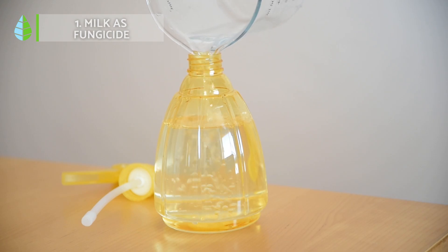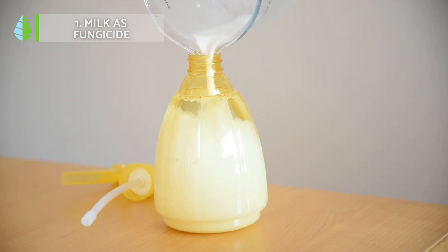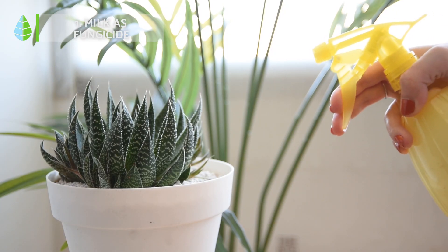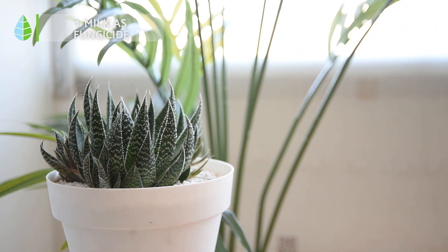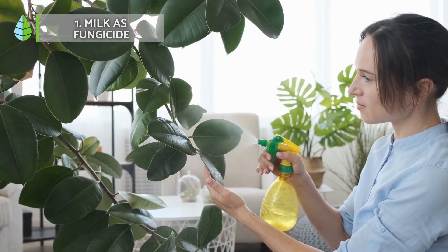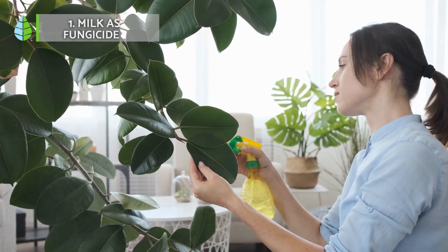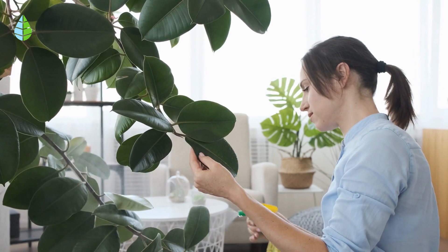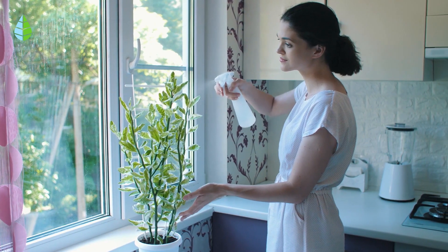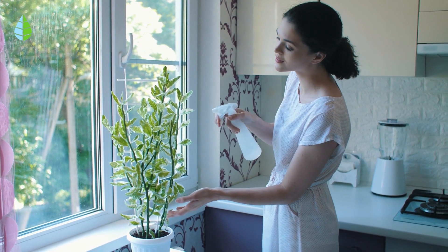To make a homemade fungicide with milk, follow these steps. Pour 10 parts of water for every one part of milk into a sprayer. Spray your plants approximately every two weeks, paying attention to both the top and underside of the leaves, as well as the stems and fruits. At this concentration, milk fungicide is a good preventive method. If your plants have already been infected, we recommend using a higher concentration of milk and spraying the plants daily for three consecutive days.